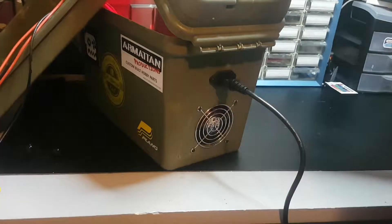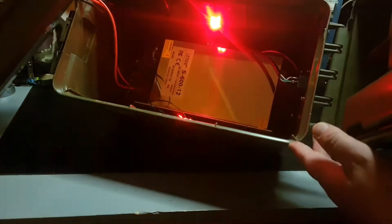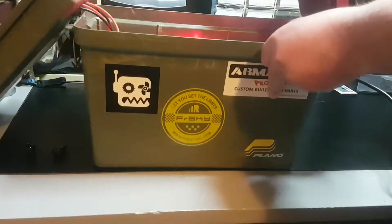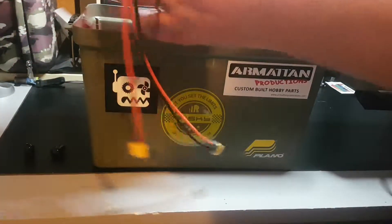I'll plug it in and as you can see the LEDs are lit up and everything's running.